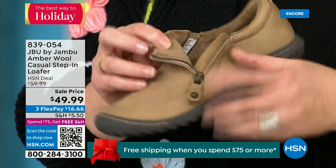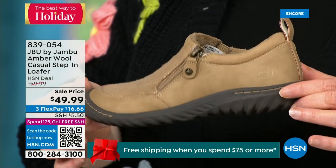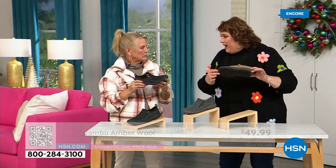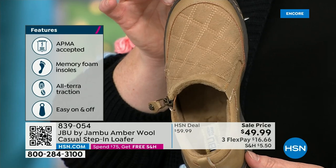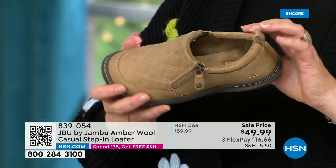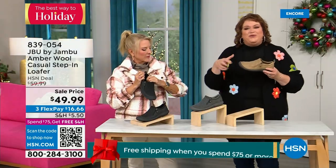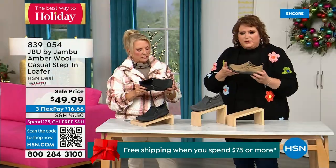Jambu is about the adventure — when you leave the door, they're by your side. The all-terrain traction on the bottom is fabulous. This is APMA accepted — foot doctors have acknowledged that with daily use, it's very good for the health of your foot. It's hard to get — they have to review and then award the seal of acceptance. That memory foam insole is the ooh-ah when you put your foot inside. The outsole gives you traction over gravel, concrete, and slick mall floors. Because it's so comfortable and well-balanced, you could wear this like a slipper.